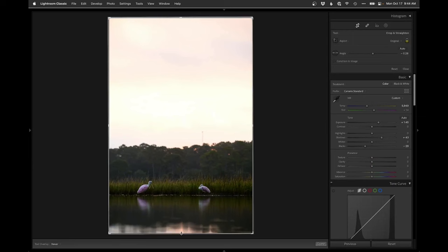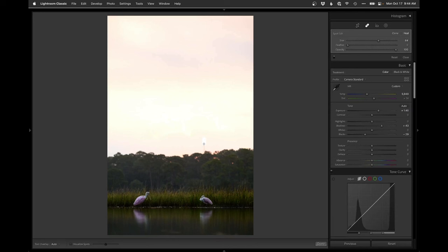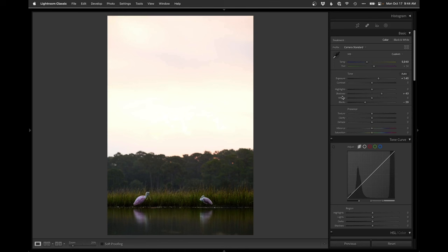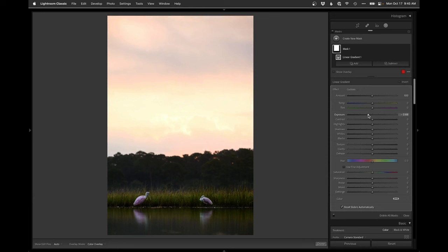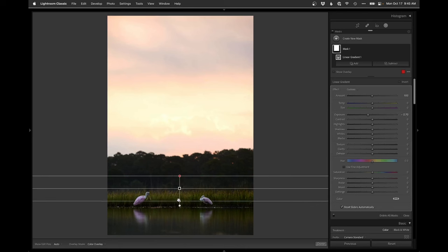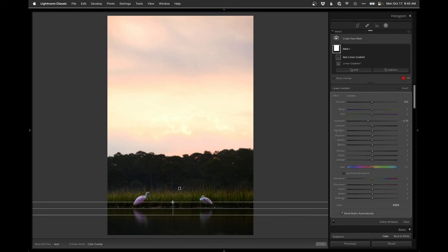I want to crop out the reflecting stuff in the bottom and then clone that antenna out of the sky. Next I'm going to drop a linear gradient on and get that sky back — keep the trees and everything else a bit darker. I'll fade this in a little bit more. That bit of lightness along the low edge looks like maybe a little haze back there. Then I'll throw another linear on the bottom half and darken that.